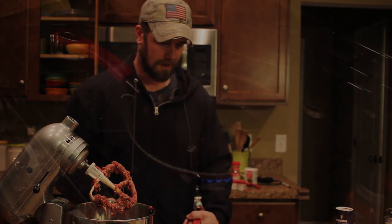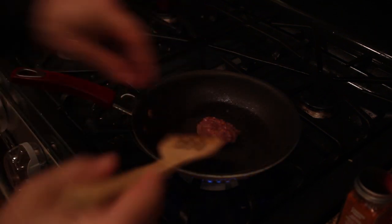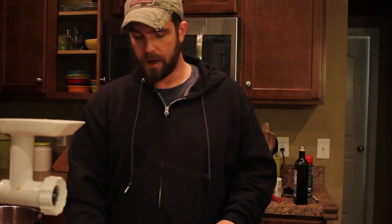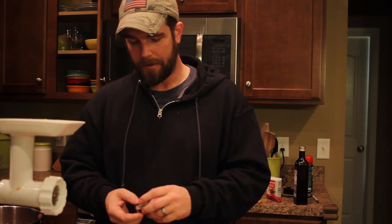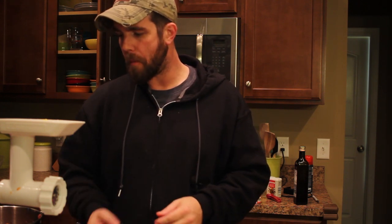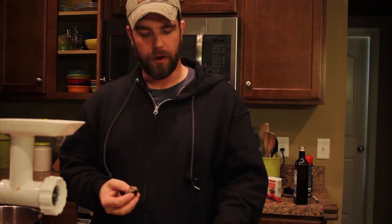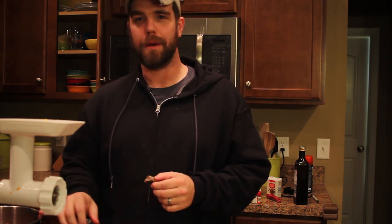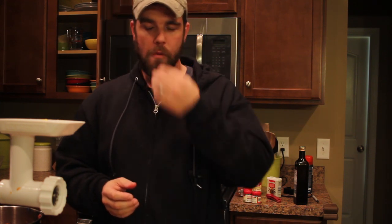I'm going to try this out and see how good it is. So I got my little piece of sausage cooked up — I want to try it here and see how my spices turned out. That's pretty good. I feel like it could be a little bit warmer, but that's okay. I think we'll keep this batch the way it is so my wife and daughter can eat more of it, and then I'll make a super spicy one later. Pretty good.